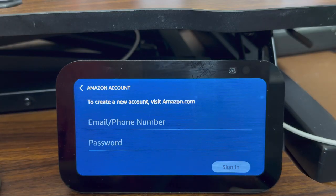Now hopefully if you have an Alexa device, you also have an Amazon account. But if you don't, you can create a new Amazon account by going on your computer or your cell phone, going to amazon.com and creating an Amazon account. I have one, so let me put that in — give me a second to get that set up.